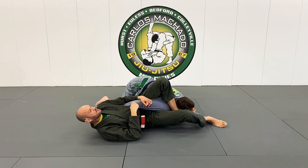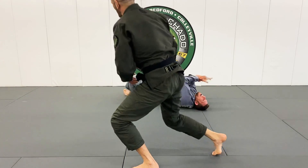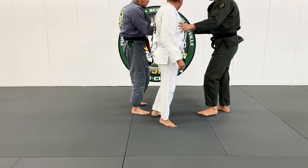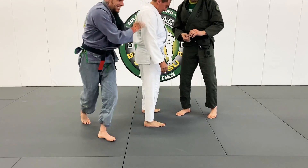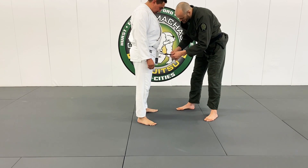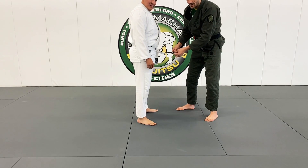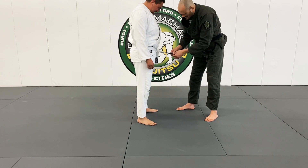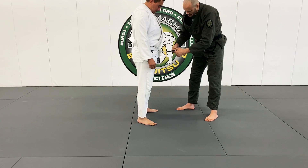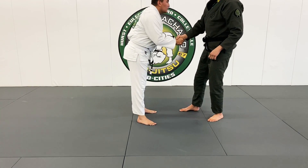Doing jiu-jitsu, I bring this leg over across the face, control that arm, and move my hips out — enough to put a stripe on Alex's belt right there. Priscilla and Alex came in and have two wonderful boys who are incredibly tough. Alex has definitely been putting it on the line out on the streets, and I know jiu-jitsu has brought luck to your life, brother.